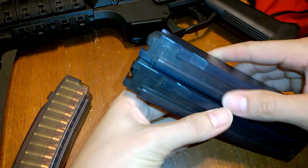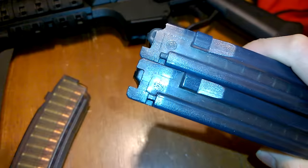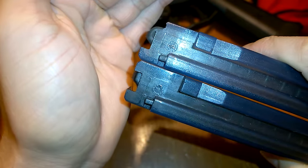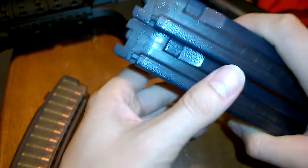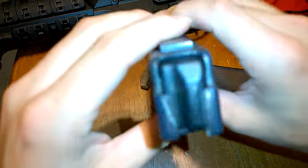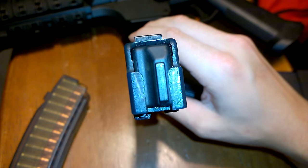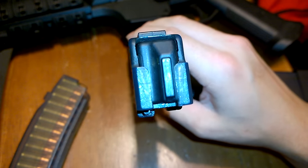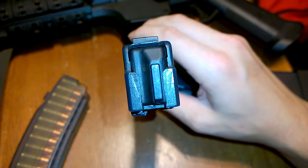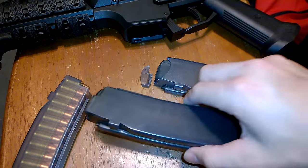I'm going to show you two magazines here of around the same age, or date of production. The one on the left is 2015, the one on the right is 2015 — both are 2015 production. This one completely cracked. I didn't drop it or anything; it's just under normal use it just gave out. And you can see inside of the feed lips — they're cracking on the inside part of the feed lip, not on the outside. Sooner or later this magazine is going to end up like this one — complete POS.